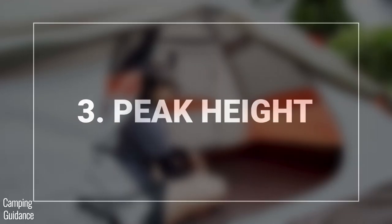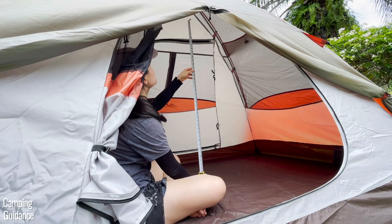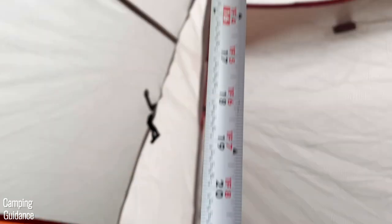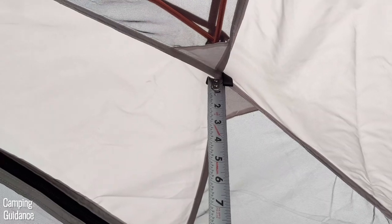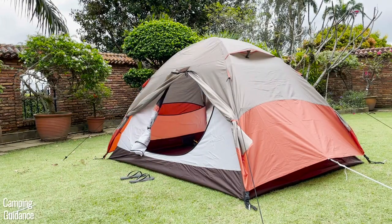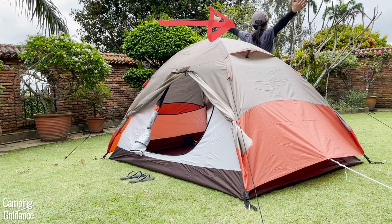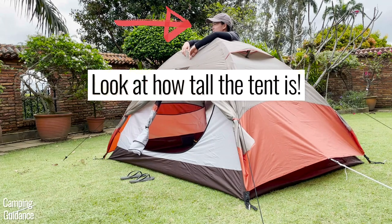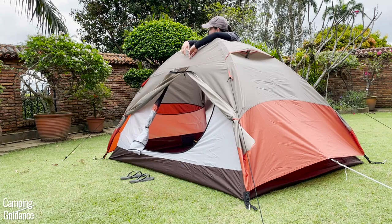The peak height inside this two-person Lynx is about 47 inches, which is almost a full four feet. For a two-person tent, that's actually very tall. I basically only need to crouch and bend over to get in and out, and it's almost as tall as I am — here's me leaning over the tent and I'm not that much taller than it.